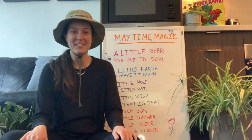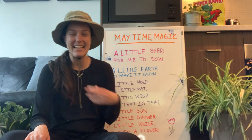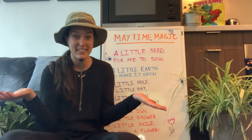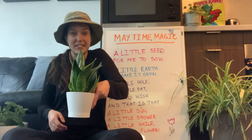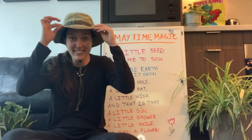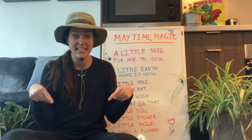Hi friends, welcome back to circle time! My name is Miss Kaya and today we're gonna talk all about the outdoors. Does it look like I'm outdoors? I have all of my plants here and another plant over here, and I have my outdoor hat on. It's like I'm outside but I'm actually inside in my house.